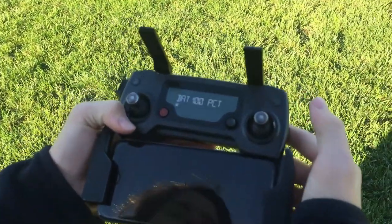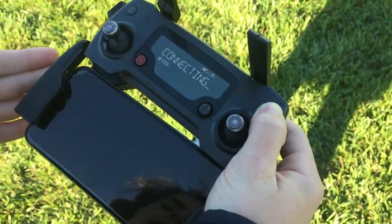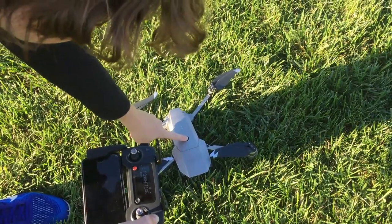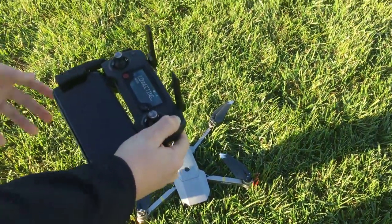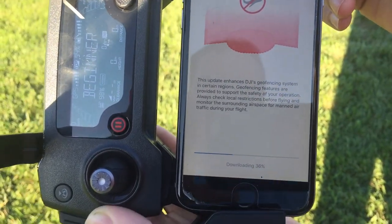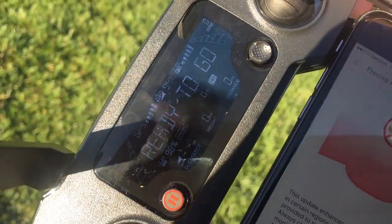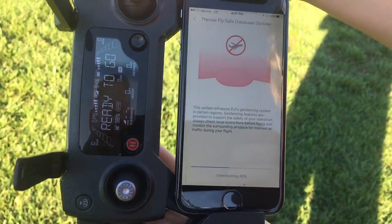So now we're going to power everything on. First we have to turn on the remote — you tap once to check the battery, then hold it again and it will turn on. Now I have the remote on, so I'm going to connect to the drone itself — just tap once and hold down, and it's lighting up and moving the propellers. Then we also have to turn on the app. The charging cord wasn't in all the way so it took a little bit, but we got it set up and it's just doing a FlySafe database update. We're in beginner mode so it only lets us go so far, since it's my first time flying this type of drone. We're just going to wait for this to download and then we'll start flying.